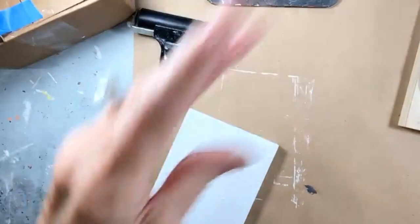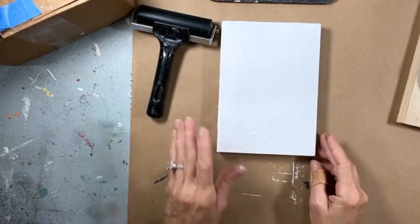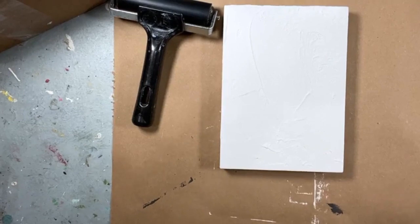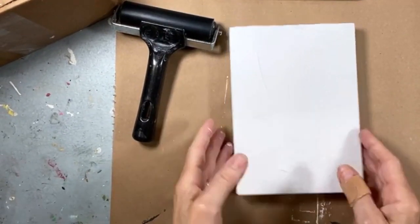Are you guys ready to try a cracked finish with me? Not crackle — cracked. So if you look at Sid Dickens' tiles, they are aged and cracked. This is going to be another aged one that we're doing. I wanted to think about how I could achieve that crack look, because theirs are made out of concrete.